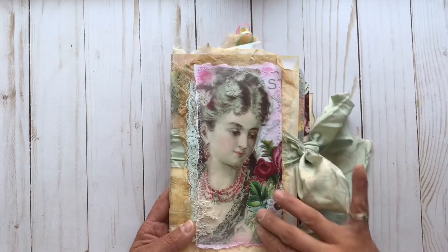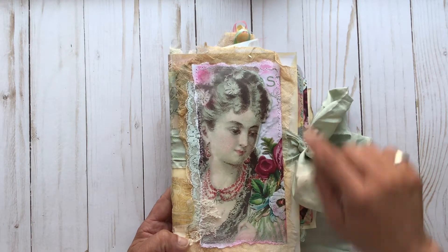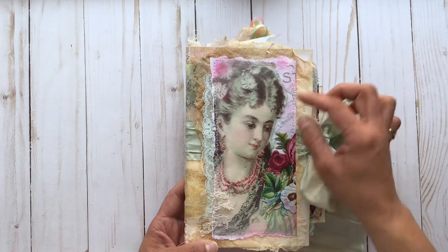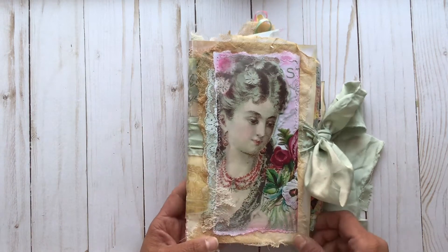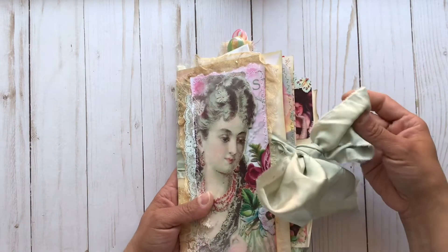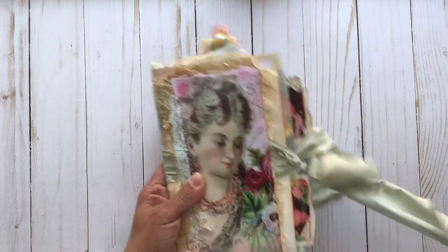On the cover we have this beautiful image of a vintage lady with pretty flowers, and I've highlighted a bit of extra pink here and there. There are lots of layers — some beautiful coffee-dyed cheesecloth, laces, and sheer fabrics on the spine. The back has another pocket, and the beautiful silk tie is captured underneath the picture so it will stay in place.